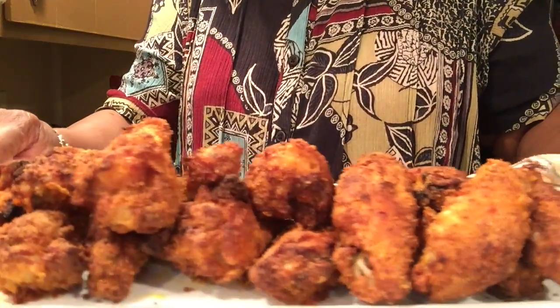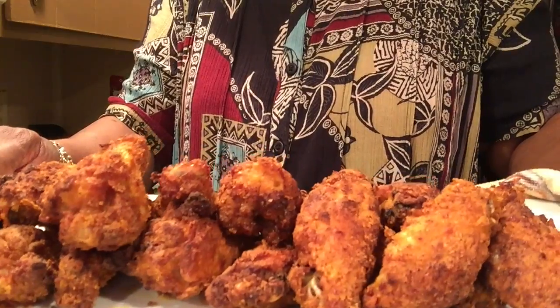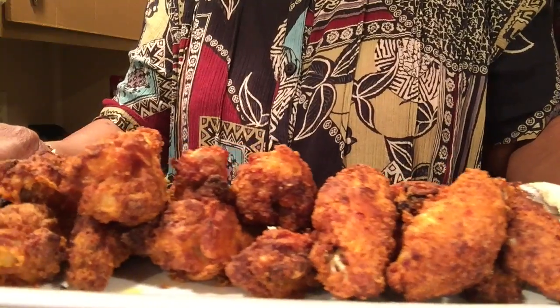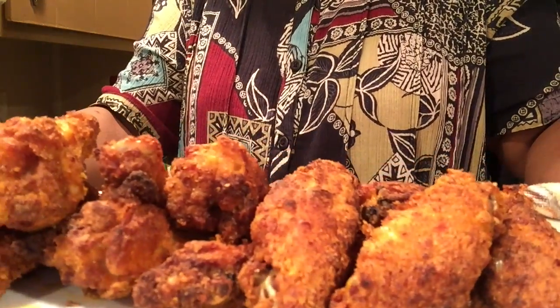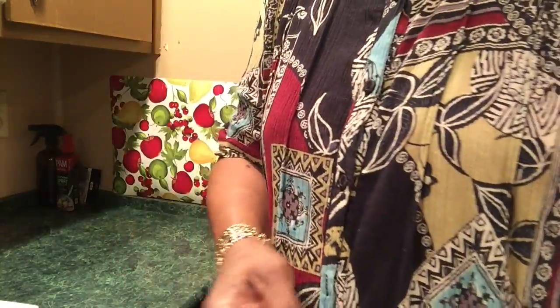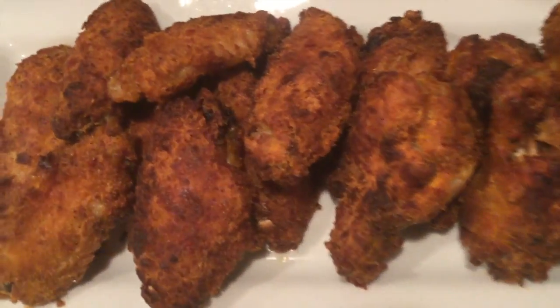Here's the finished chicken. That's all I'm cooking today — the more I cook the more we'll eat, so we got some put up for tomorrow. I'm going to name this chicken 'don't need nothing but a good letting alone chicken wings.' You don't need no hot sauce, don't need no ketchup, don't need no barbecue sauce — just leave it alone. Yum yum yum yum yum yum!